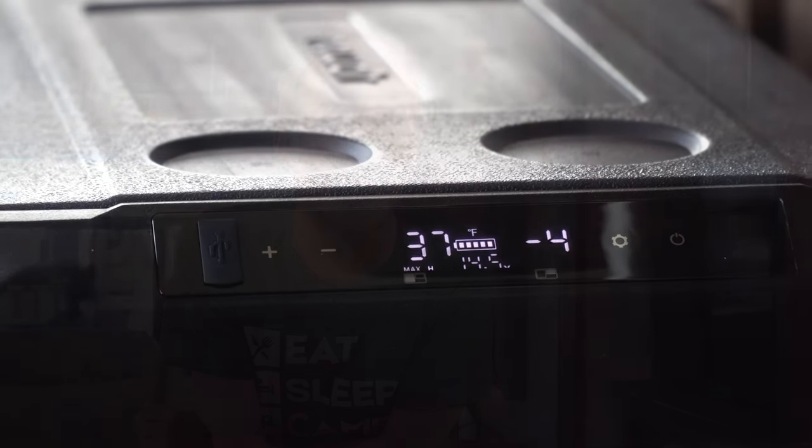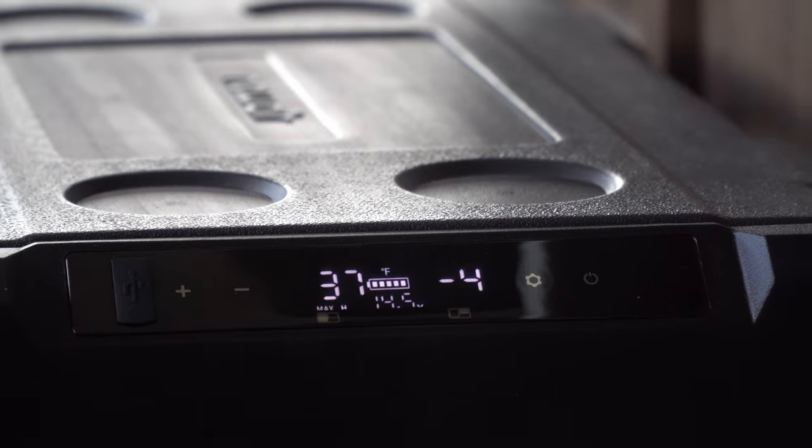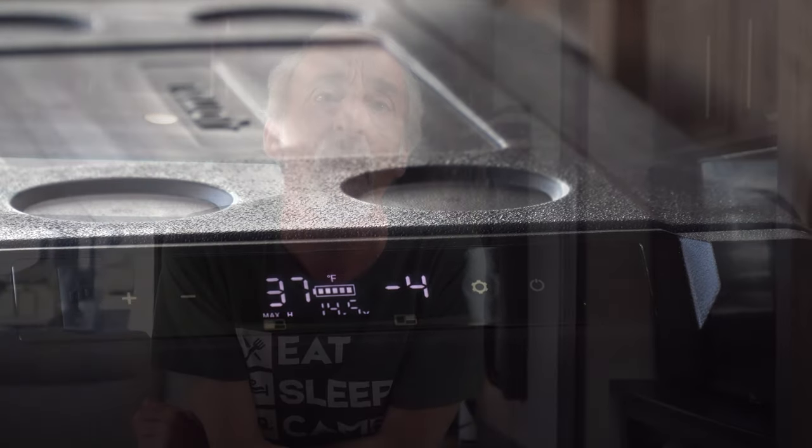So when NewAir approached us with their electric cooler, there were a couple of standout features that made us jump on the opportunity. For one thing, it has two zones — a separate zone for refrigerated and frozen items with two different temperature settings. Our current electric cooler only has one zone. For another, it's quite a bit larger: 48 quarts versus our current 30-quart cooler. There are also numerous additional advantages to this NewAir unit, so let's take a look.